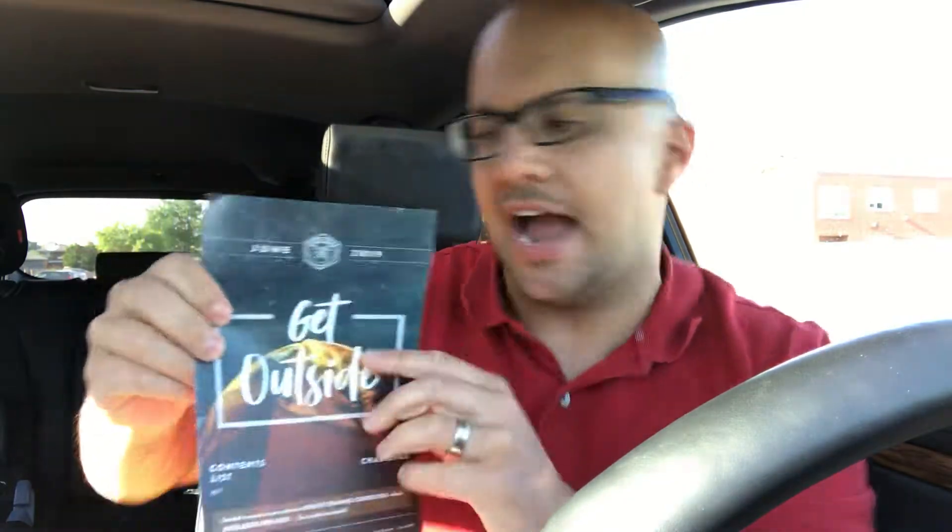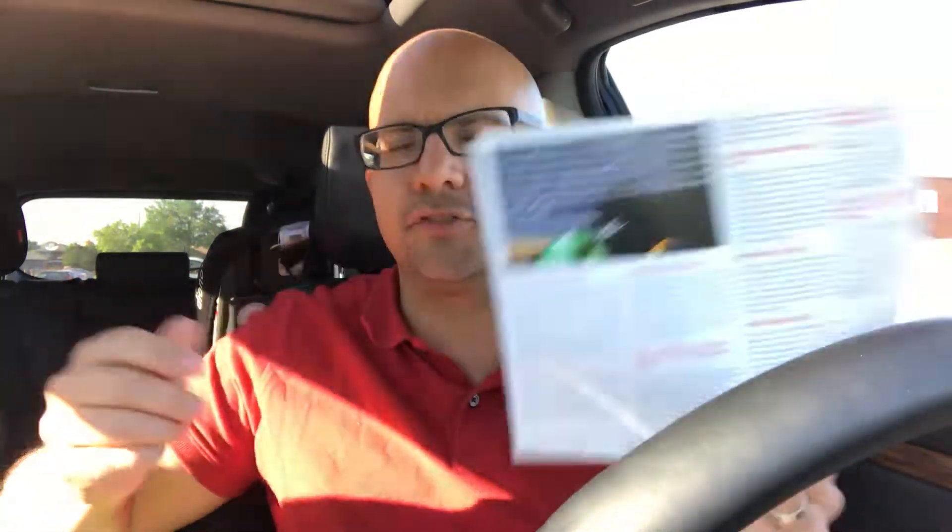Hey everybody! I'm here today to do an unboxing and review of an Apokabox. For those of you that don't know, the Apokabox is a bi-monthly subscription box that has survival-based items within it. This specific Apokabox is the June 2019 Apokabox and the theme is Get Outside. I've already opened it and took a quick look through, but I'm going to use the contents list to take the things out and show you what they are. Let's get right into the video.